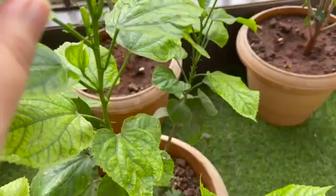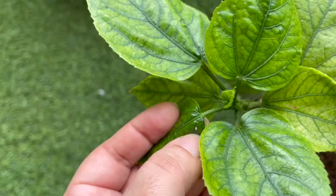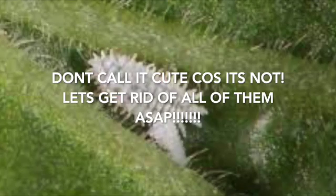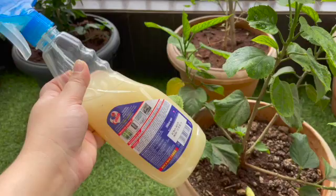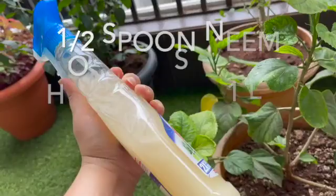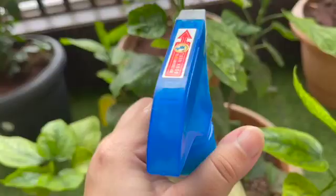You don't have to search your entire plant — only check the stem tips. See this tiny bug here? It's moving because it hasn't gotten any spray. To get rid of mealy bugs, I use a one-liter spray bottle. I mix half a teaspoon of neem oil and half a teaspoon of hand wash — any hand wash will do.